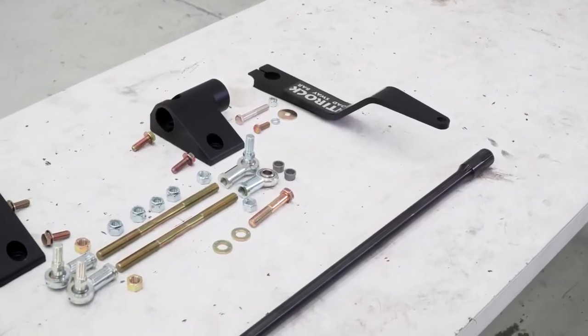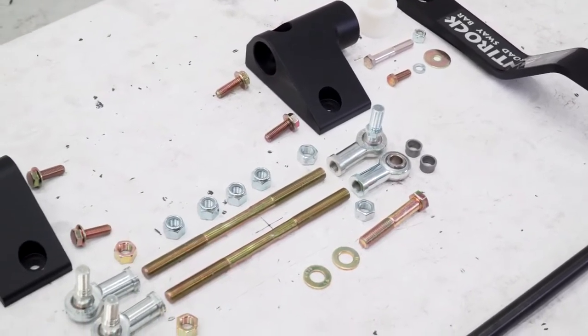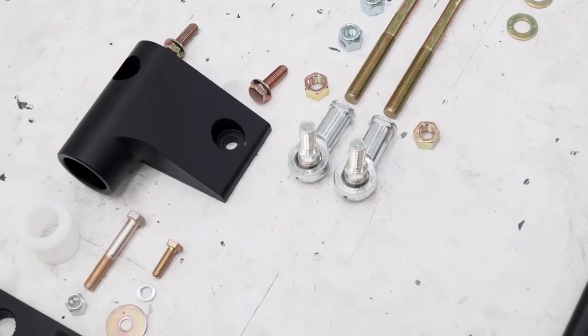The Curry Anti-Rock Sway Bar Kit comes with everything you need for an easy installation, including the bar, sway bar arms, prime jointed adjustable links, frame brackets and bushings, plus all the necessary hardware to install the kit.